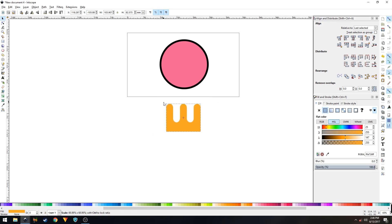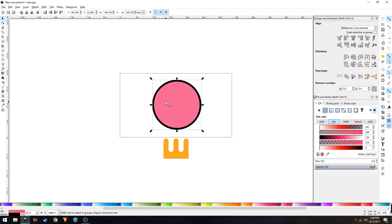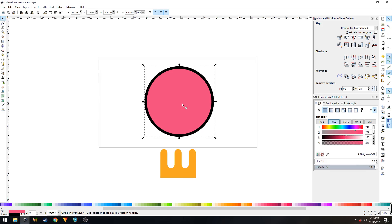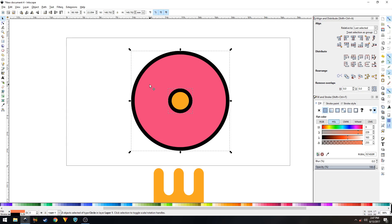Resize the result a bit, then press Ctrl+D to duplicate the shape. Change the color so we can differentiate it, hold Ctrl+Shift on the keyboard to resize it proportionally. Now select these two shapes, go to Path, and click Difference.